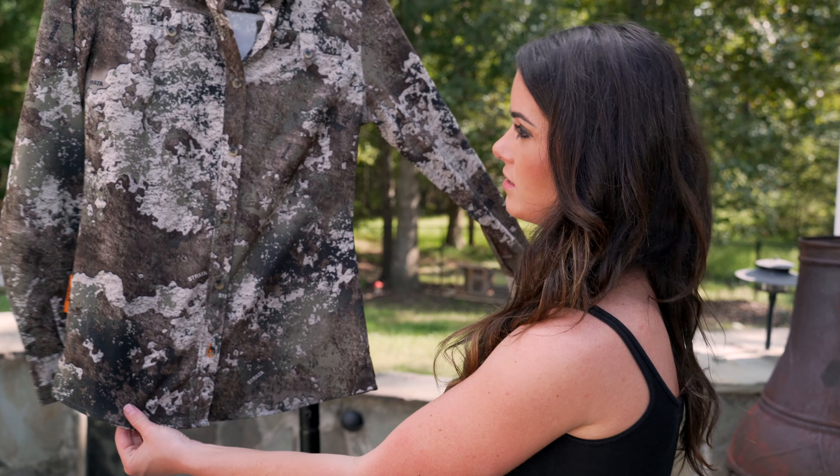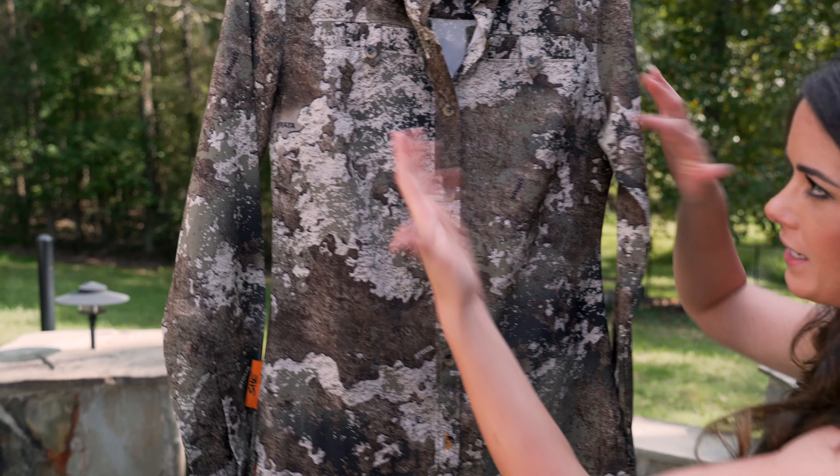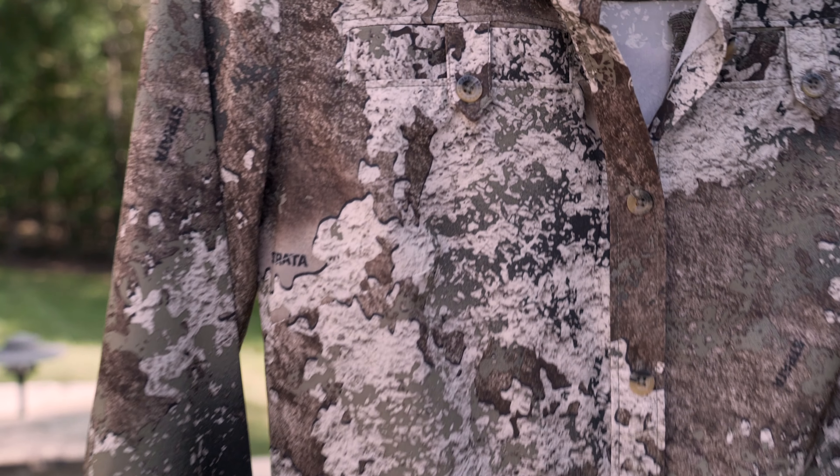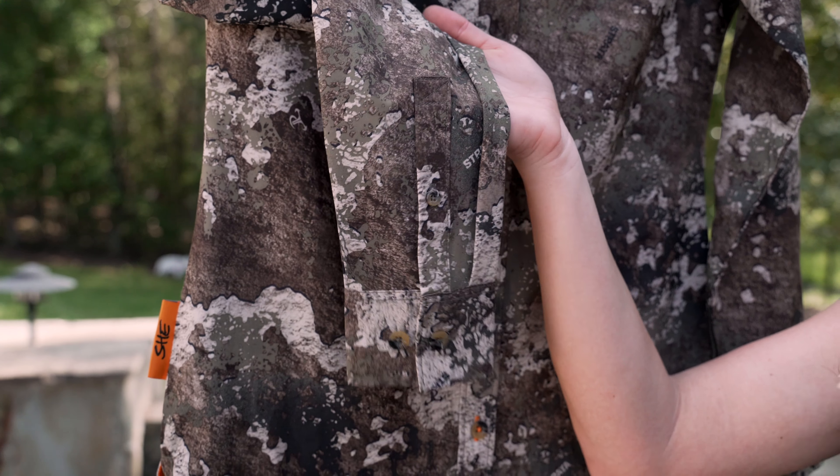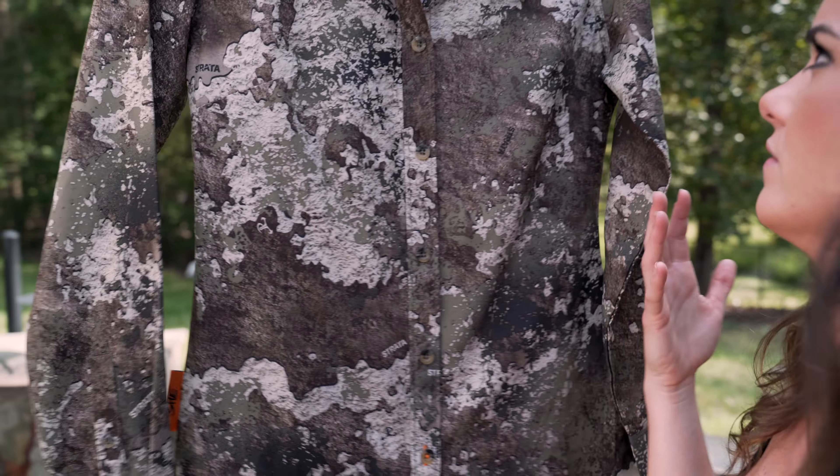There is also a long sleeve top that has two front chest pockets. I don't really use those, but they're there if you need them. The arms have buttons so you can actually roll them up if needed for extra ventilation.